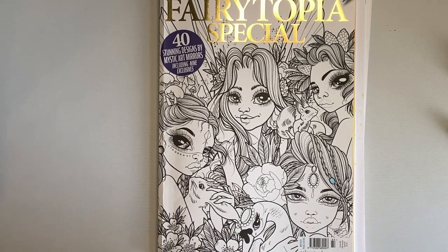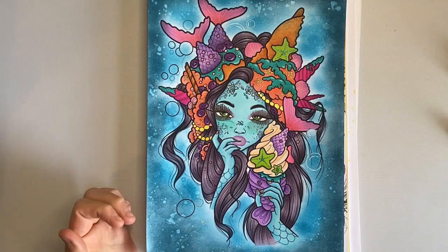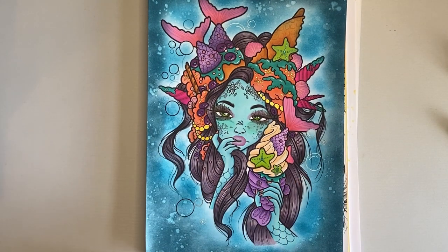Hello, hello, hello! Welcome back to the channel, and welcome to the channel if you are new. I had a few comments when I shared this — when I was working on this page I did mention the hair, and people really liked the way that the hair came out, and I said I would film how I did it because it was really easy.